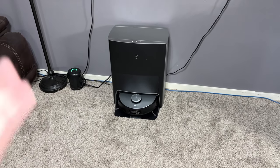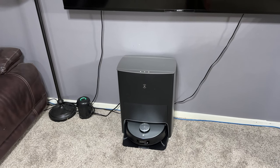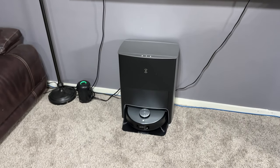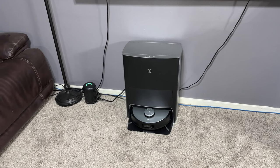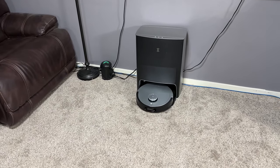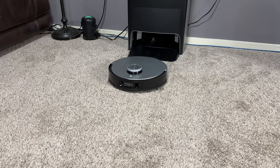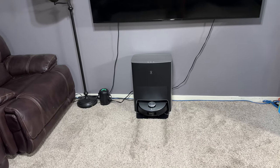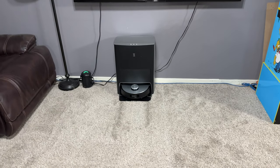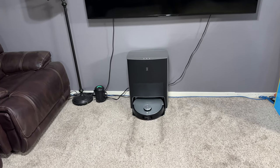The voice commands on the vacuum are completely onboard. The wake word is 'Yiko.' You can tell Yiko to start vacuuming. For example: 'Yiko.' — 'I'm here.' — 'Start vacuuming.' — 'Okay, start vacuuming.' Another cool voice command is for spot cleaning. If you want it to come clean next to where you're standing, you can say: 'Yiko.' — 'I'm here.' — 'Come clean here.' — 'Okay, end the current task. Let me check where you are. Please stay where you are for a while.'